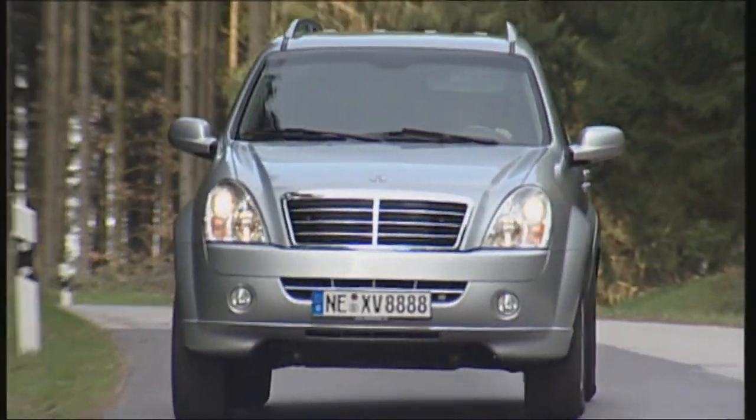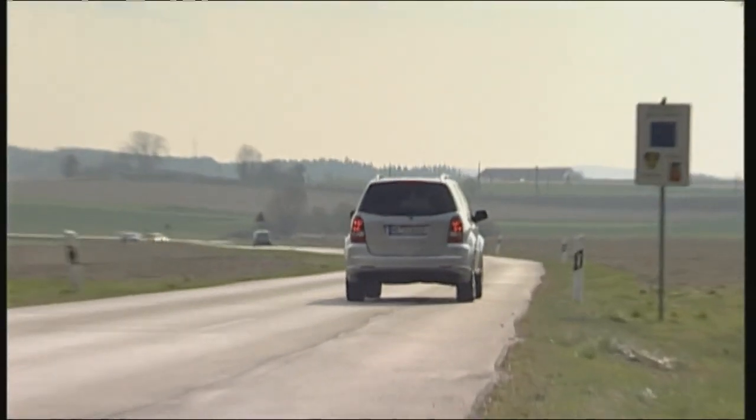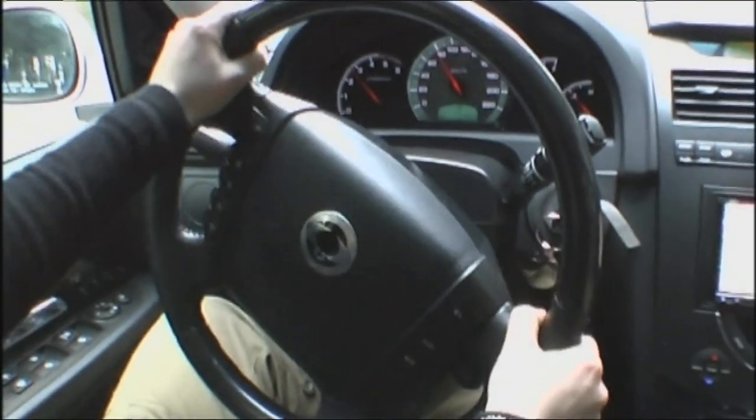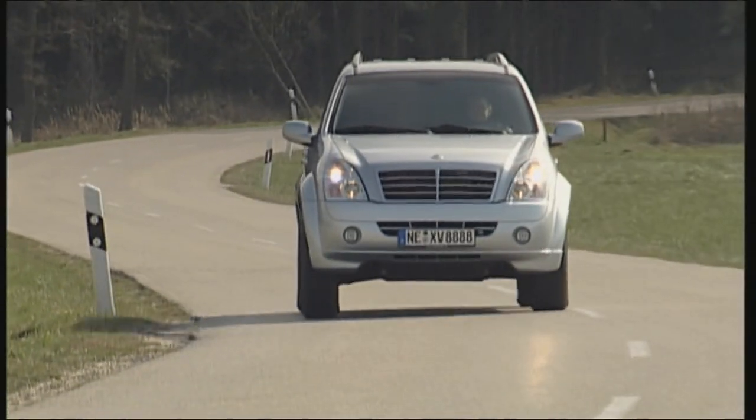Again, this is a Rexton which is happy to go off-road. On the highway, the steering is too indirect and the suspension still too unforgiving. But for just rolling along a smooth road, it's not bad at all.